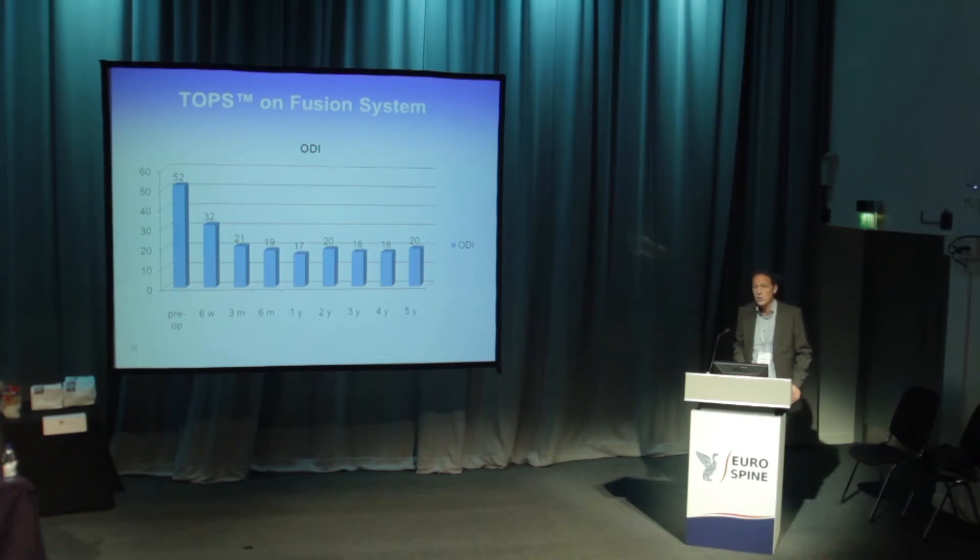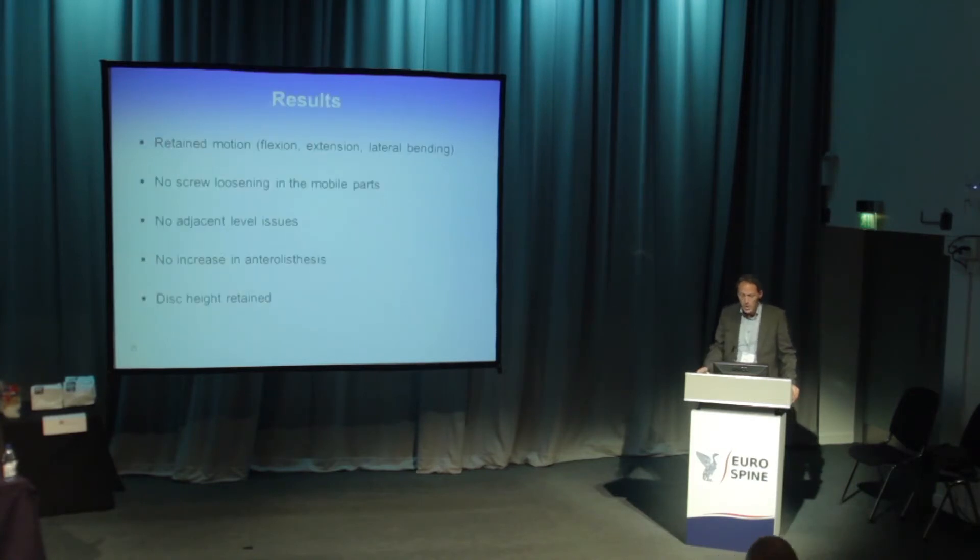To start, all these patients were very disabled — it was not just minor problems they had before surgery. In all cases, we saw retained motion in flexion, extension, and lateral bending. We had no screw loosening in the mobile parts, no adjacent segment issues, no increase in anterolisthesis, and in all patients retained disc height at five to seven years.